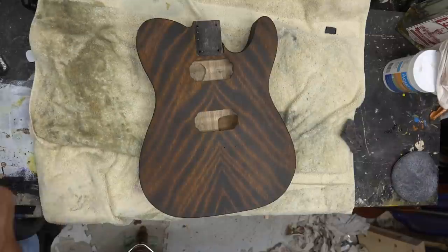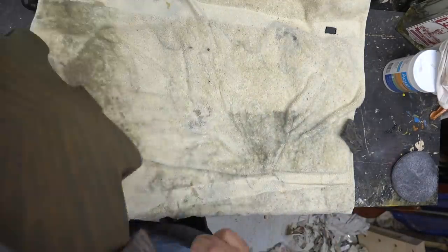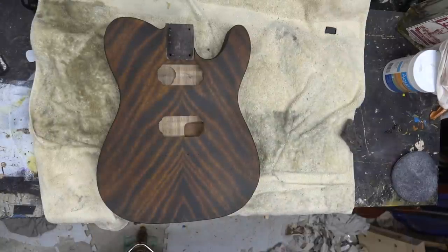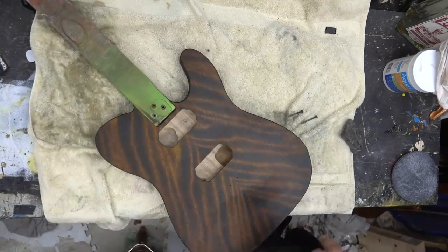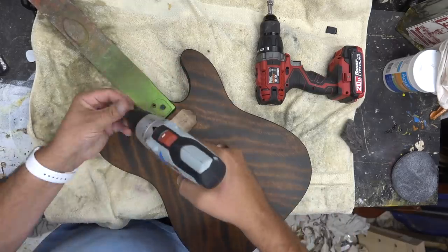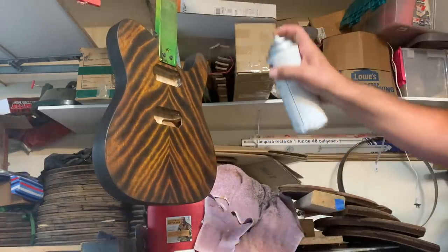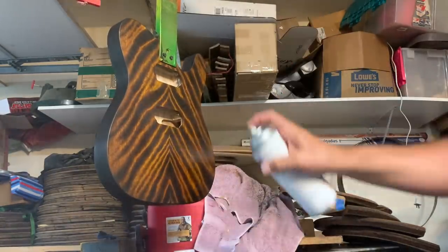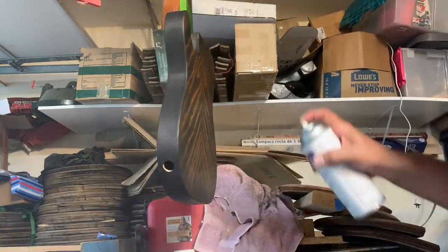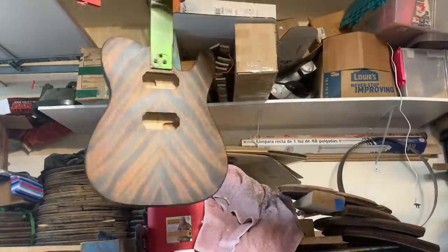I asked you guys to vote on whether to do a feathering on the side or more of a burst. I think it needed the feathering - I also liked the way a burst looked, but we're going to take this outside and use my cheap Harbor Freight airbrush with some black paint. First we're going to do some sanding sealer before we get that far.